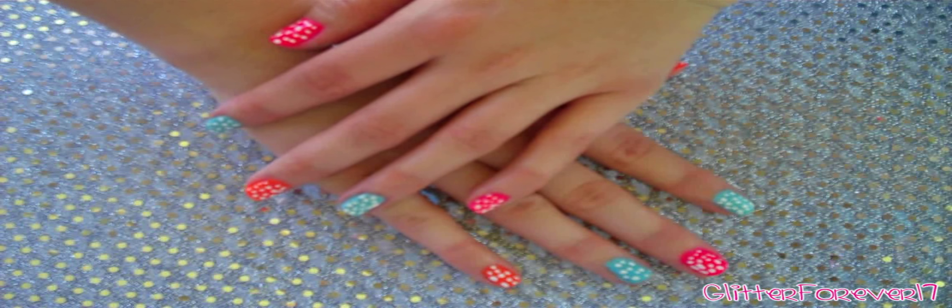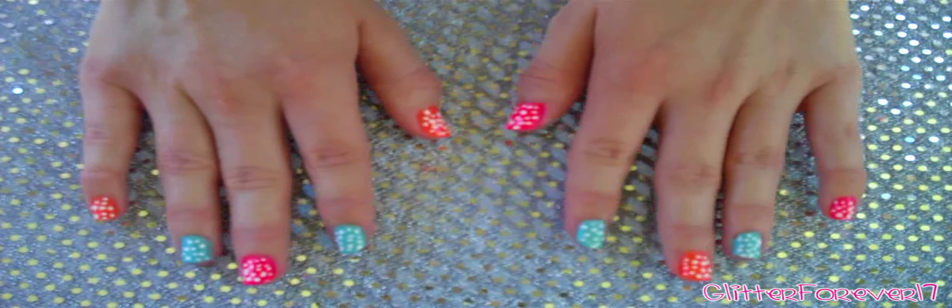Today I'm going to show you how to get these cute and quirky polka dotted nails. Polka dots are a timeless classic, and these bright multicolors will look great against your summer tan. Ok Glitter Critters, let's get started.